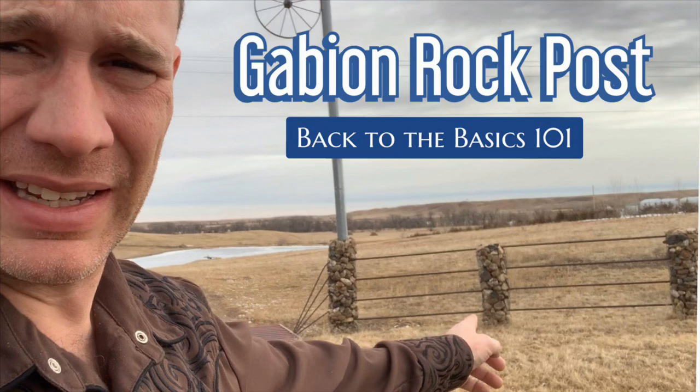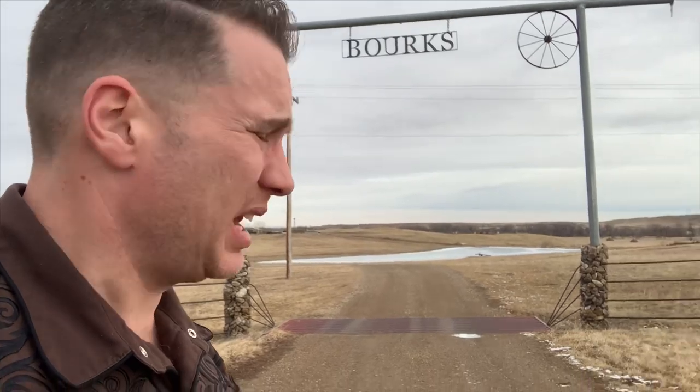Howdy folks, Luke Simons with you, back to the basics 101. Today I'm in South Dakota and it is gorgeous, beautiful country, beautiful people, good folks. Check this out folks — I just drove by this ranch here and it is beautiful. And today I'm going to look at these rocks. I've been wanting to do this for a long time. In North Dakota we don't see a lot of it, so I'm going to investigate.